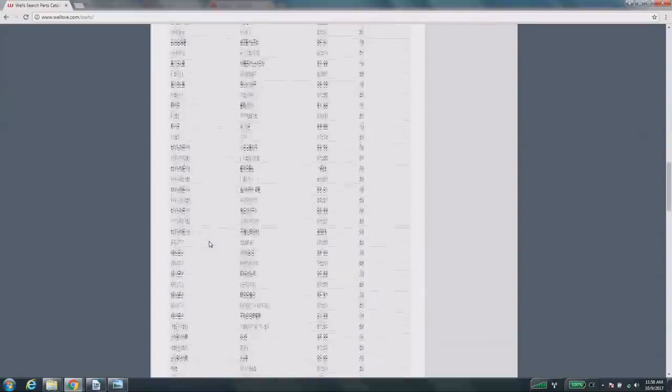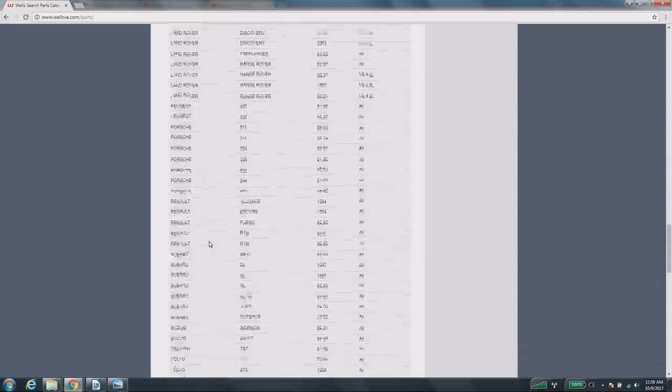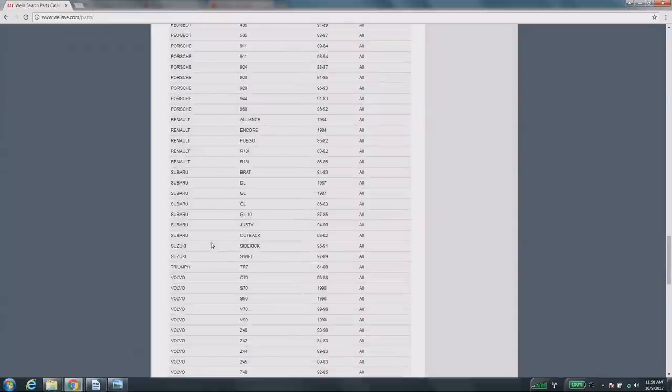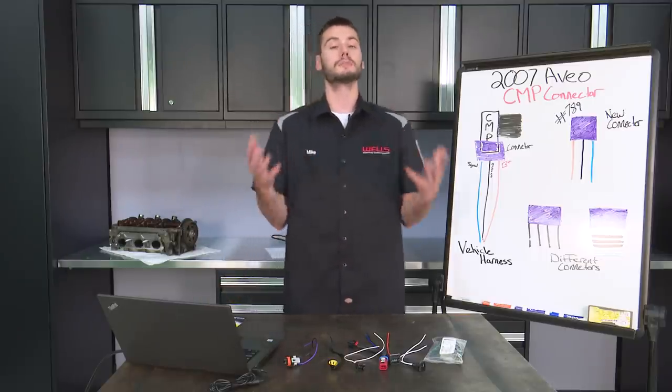...Chrysler, Dodge, Eagle, Fiat, Hyundai, Isuzu, Jaguar, Kia, Land Rover, Porsche, Peugeot, Renault, Subaru, Volvo, Triumph. You can see that this is a universal connector for multiple makes and models.